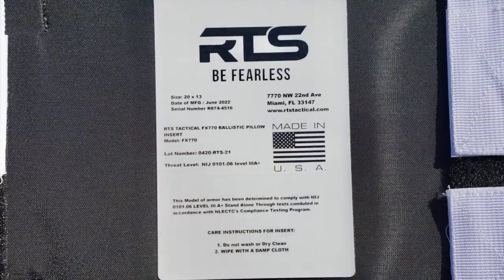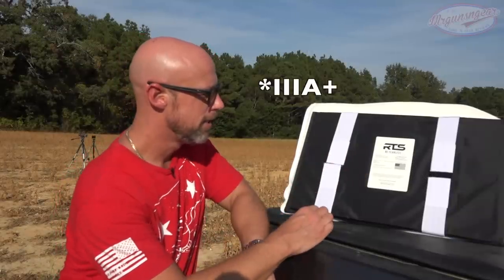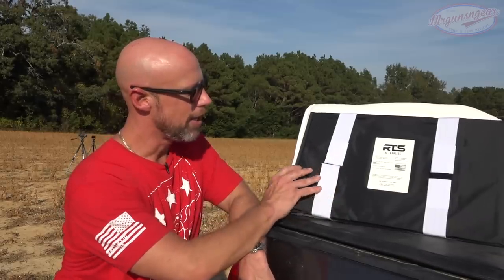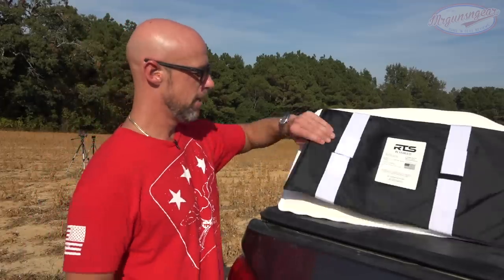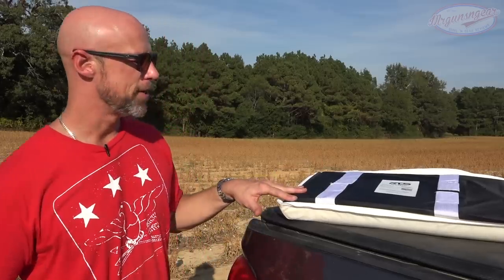We have our 20 by 30 panel in here, and this one is Level 3 Plus, so it's going to stop what we talked about. Additionally, it's strapped in so you have a known point of where the armor is when you're carrying it. The armor isn't going anywhere — not moving at all. It's obviously a lightweight panel that flexes a little bit. The only time I could feel it was not when sleeping, but when I put it on the couch and laid against it.